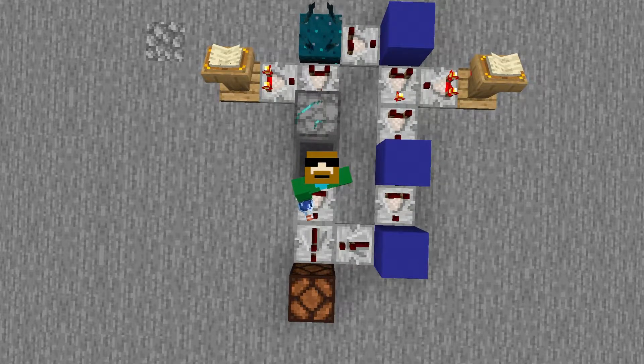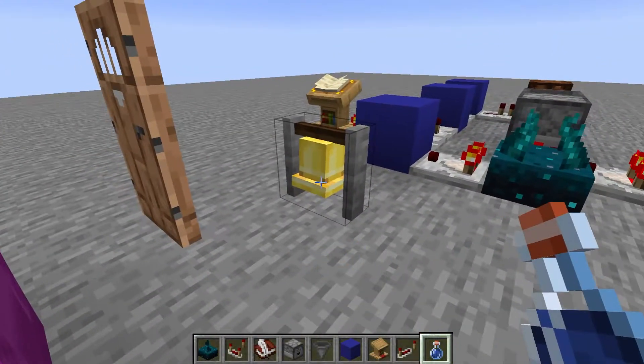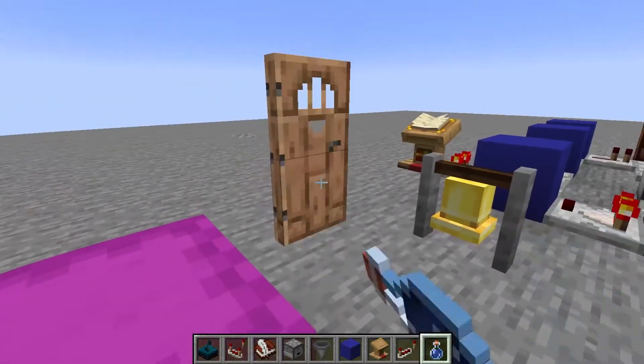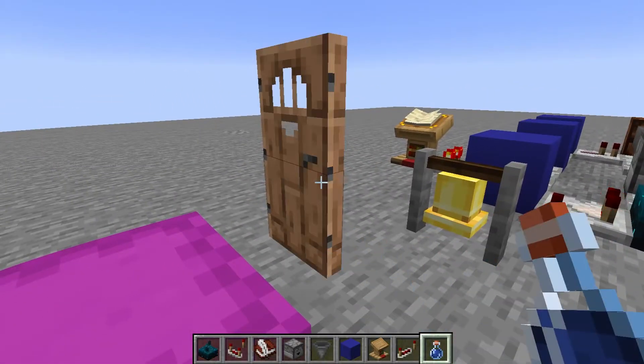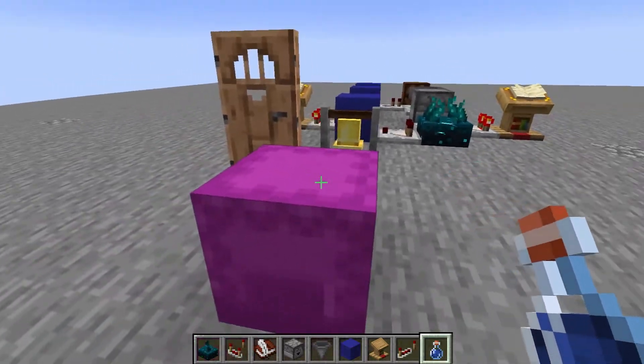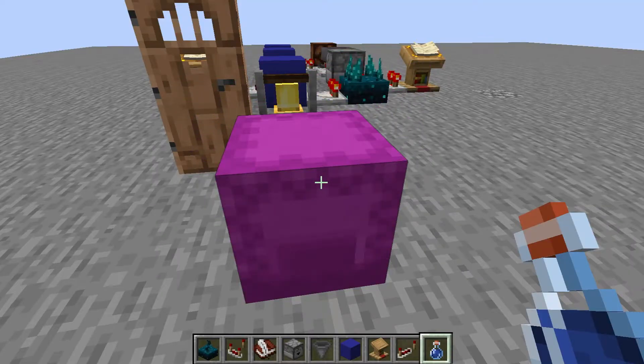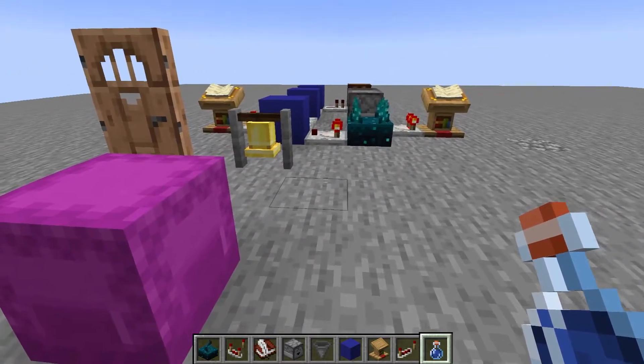So if I drink this, it'll light that up. But if I go over here and bring this, no light. If I open up this door, it won't, and even after I let myself, it won't light up.